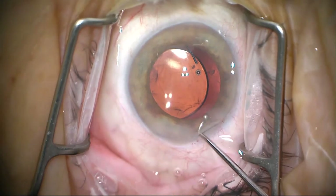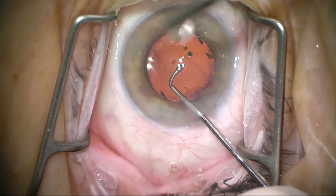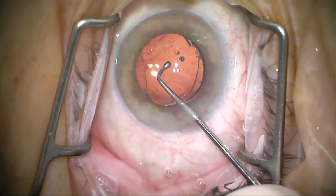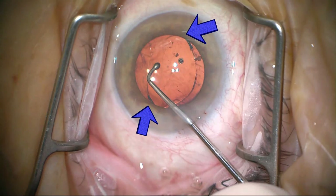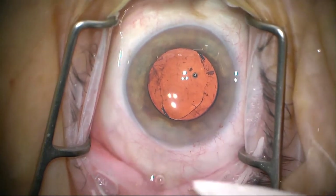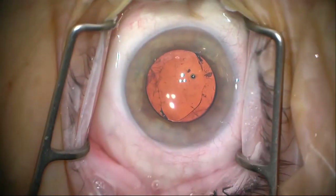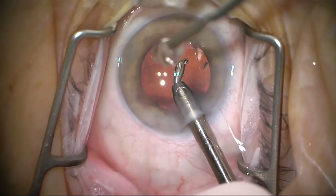Moving on to the next teaching point — we're going to capture this optic. I pull the optic and it pops right into the capsule, then push it and it'll pop under. Notice how the capsulorrhexis is not round but oval — that's the way it should look when you have the optic in the bag and the haptic in the sulcus. At this point we have a recompartmentalized eye, with the optic causing the posterior segment to be rather isolated from the anterior segment.